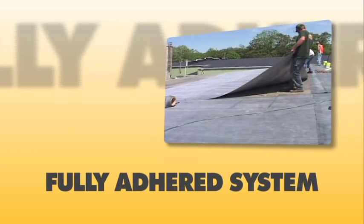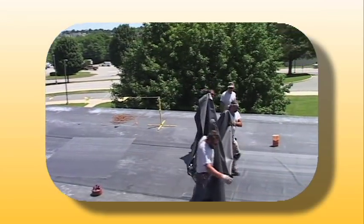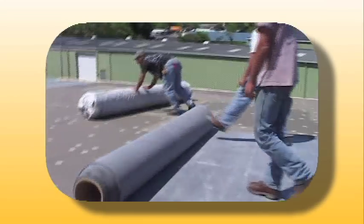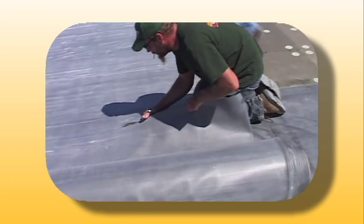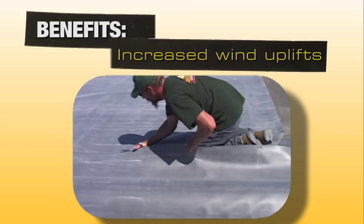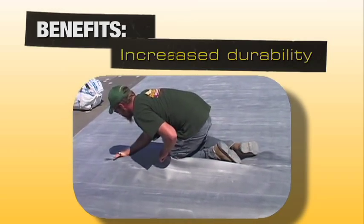A fully adhered roof system is ideal for any roof slope design, as there are no slope restrictions. Fully adhered EPDM is lightweight and able to meet irregular roof configurations on a variety of decks. Fully adhered systems can also offer building owners benefits such as increased wind uplift, increased durability and puncture resistance, and increased warranties.